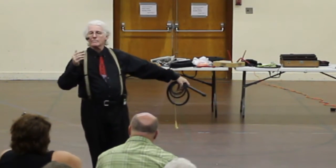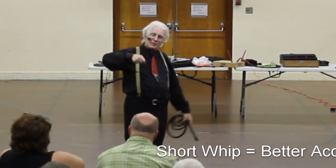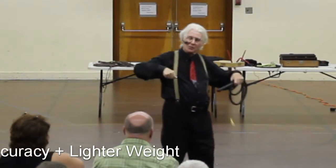You're going to be more accurate because you're standing closer to your target. The whip is also much lighter — not as much leather required for it — so you're not going to wear yourself out quite so fast.